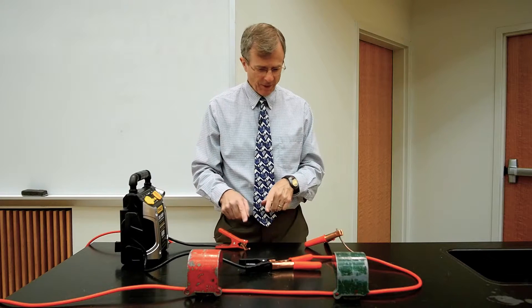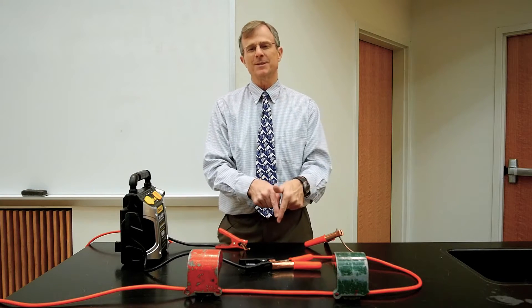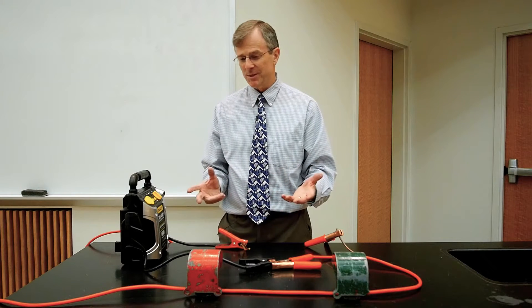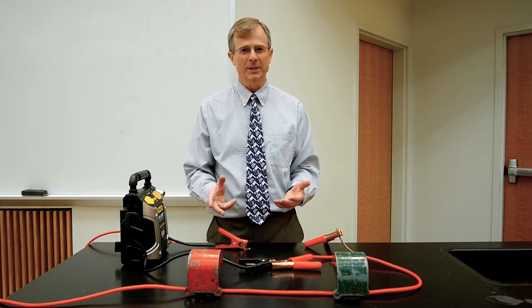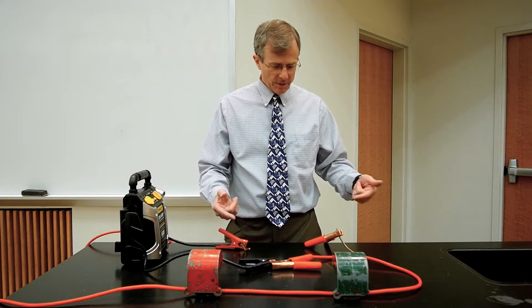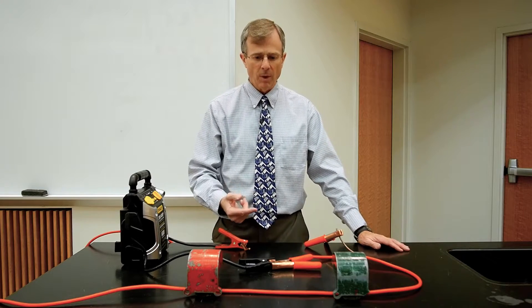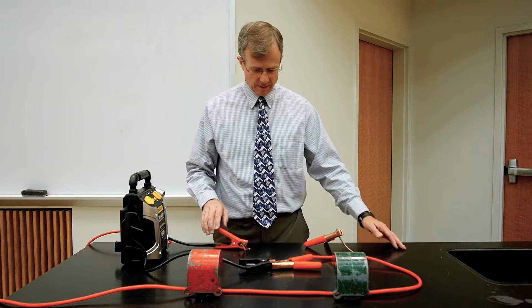What you'll be looking for — I'll do it a couple of times so you can see the spark as these two things come together, because I've got essentially zero resistance in this circuit. I don't want it to run very long or I'll burn the wires up. But just a spark, a tiny jolt of electricity through that wire should be enough to pop it up.